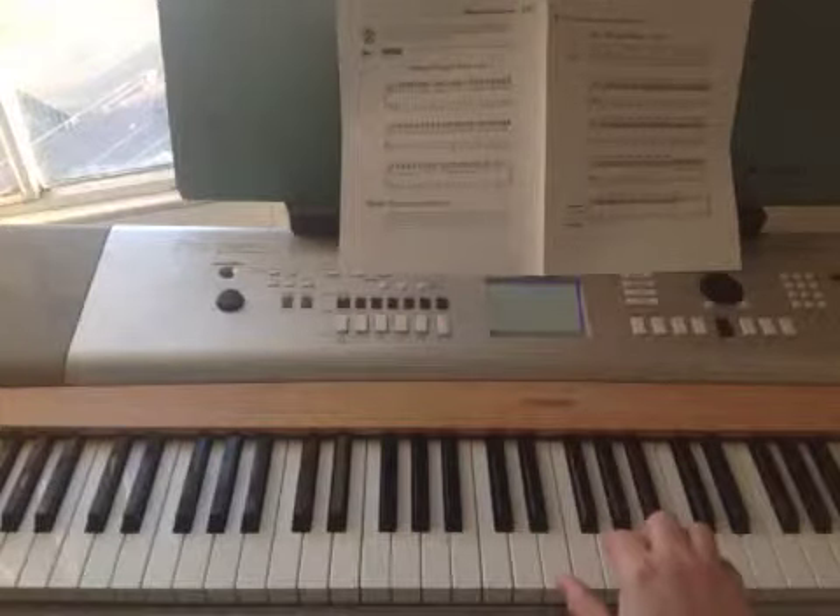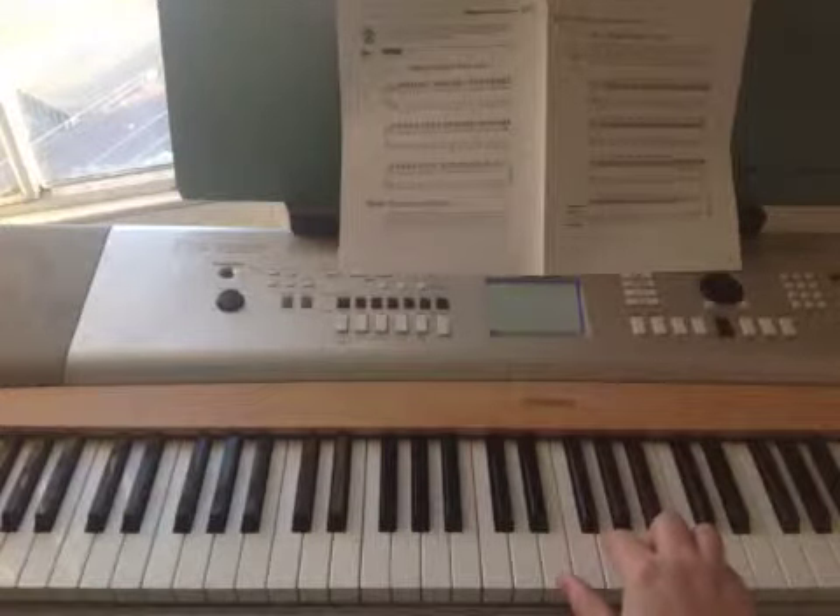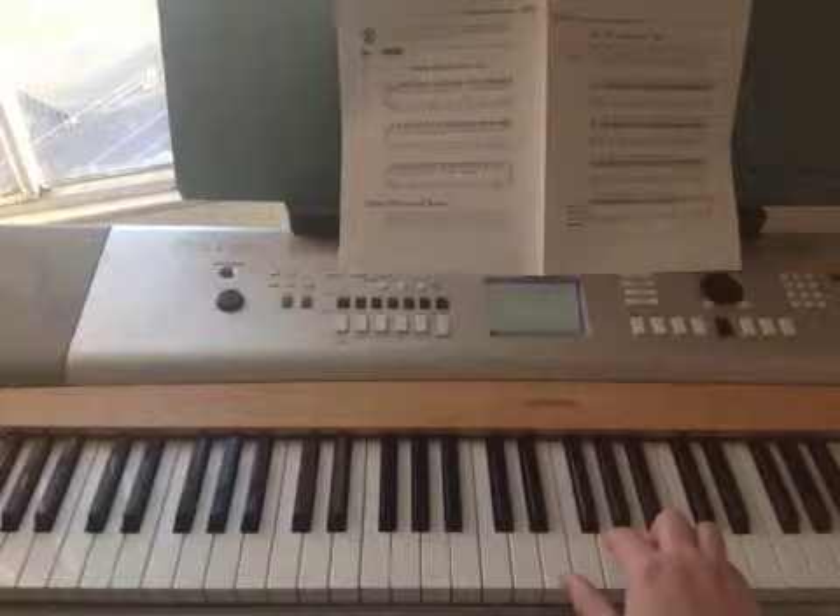And then back down to C — move the bottom two notes down one — C chord again, for 24 triplet quavers.